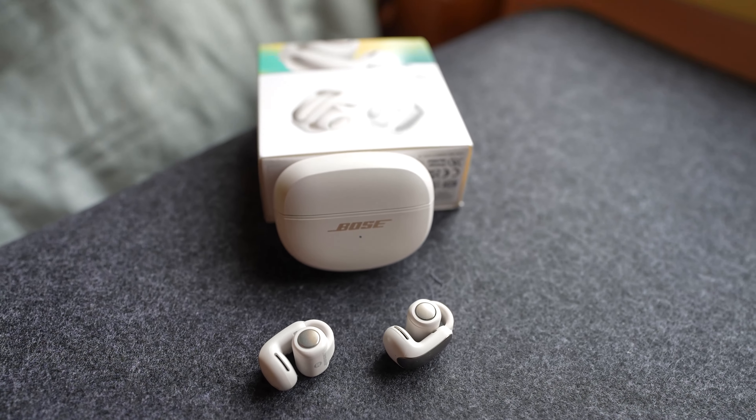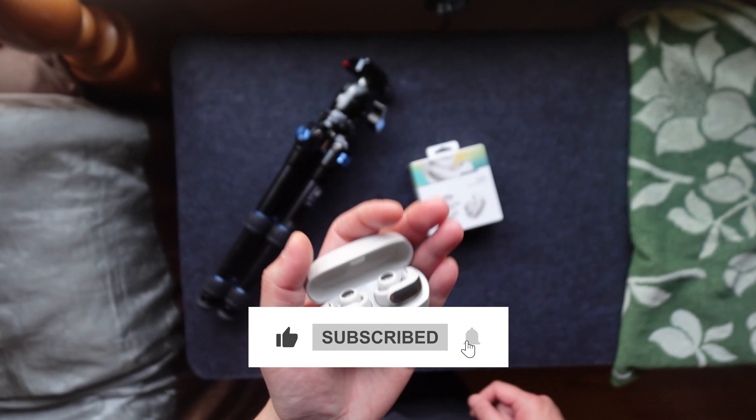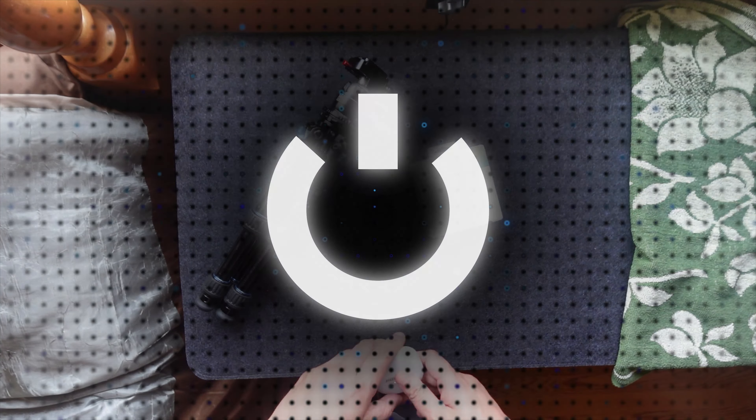So, are the Bose open earbuds the perfect blend of comfort and convenience? That's for you to decide. Thanks for watching, and don't forget to like and subscribe for more reviews and tech tips.